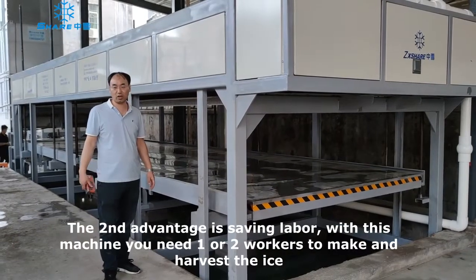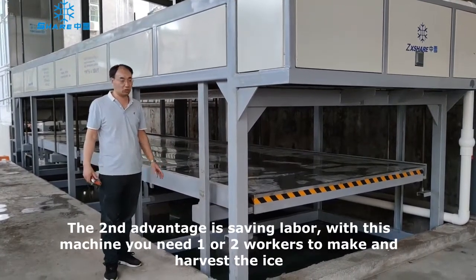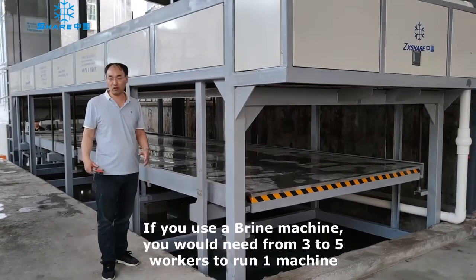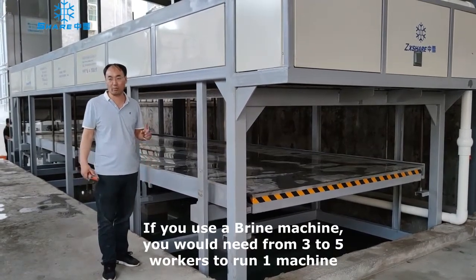The second advantage is to save labor. With this machine, you just need one or two workers — that is enough to make the ice and handle the carbon ice. If you use the flying tank block ice machine, you must use three, four, or five workers for one machine.